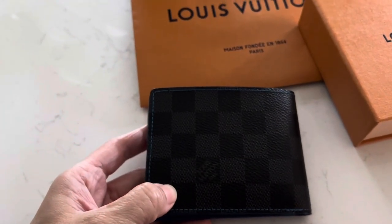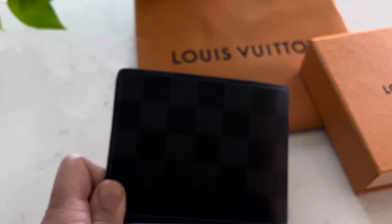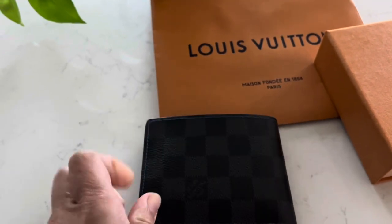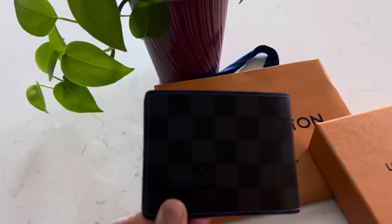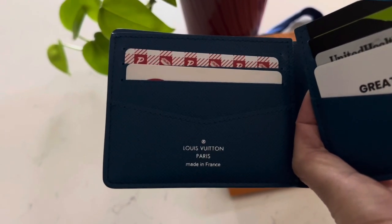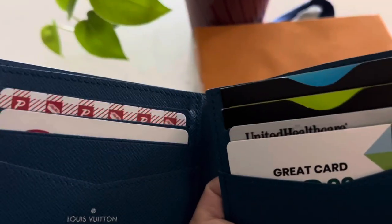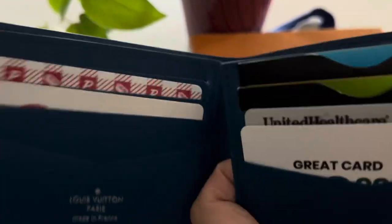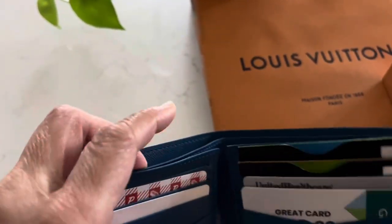This is a Damier Graphite print with electric blue lining inside and blue stitching, with the contrast of the black and gray exterior canvas print. It's like a regular bi-fold, and the one I picked out for my husband is made in France. It has an electric blue cowhide leather lining on the inside, eight card slots, and two bill compartments — one at the back and one at the front.